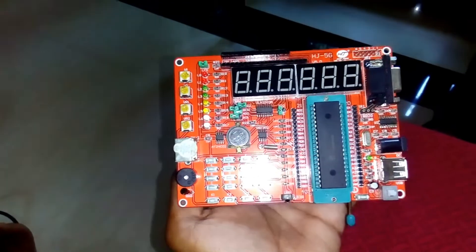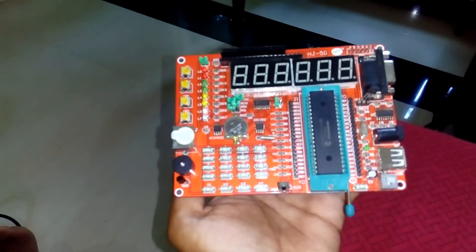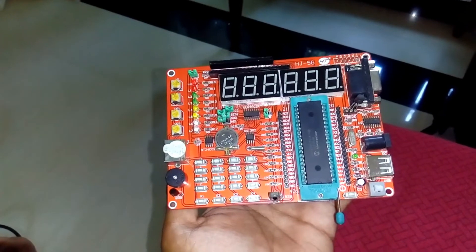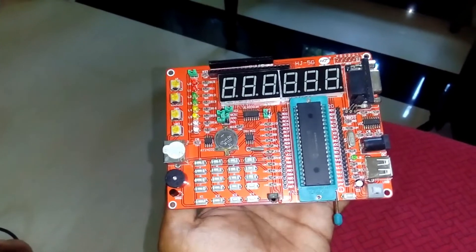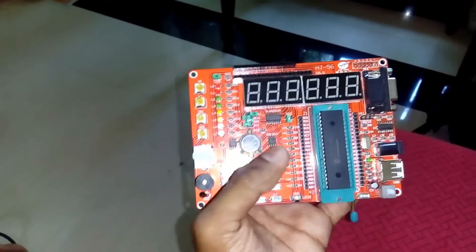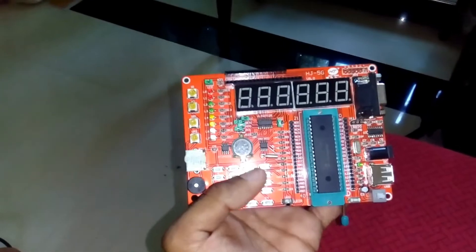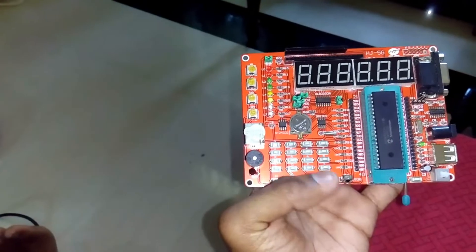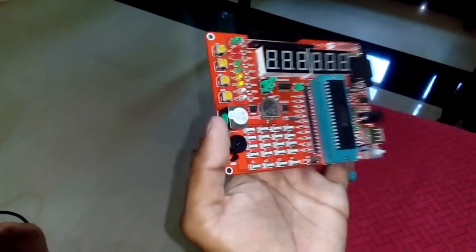This is the front side of the development board, which has a microchip here, then a serial port, and there are some keys over here, and the battery and the real-time clock are also there — all already connected with the microchip — then EI-T semis and potentiometers to get analog readings.